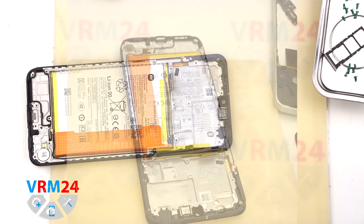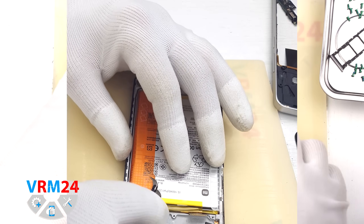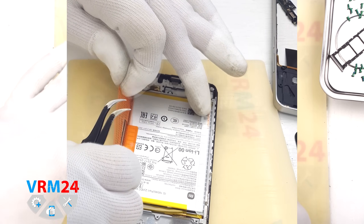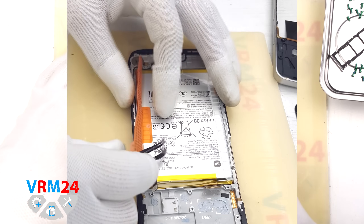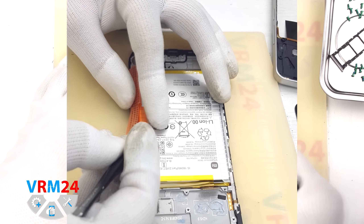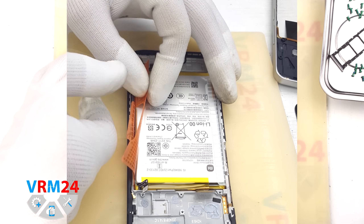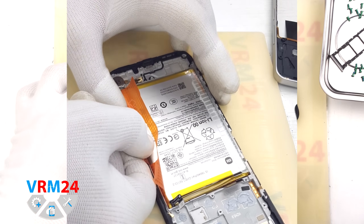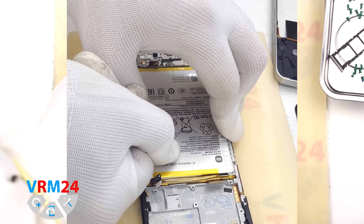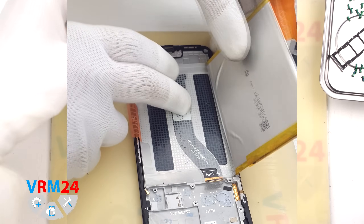Finally we move on to the battery. There are two brown pull tabs — one is wide along the edges and the other is narrow in the middle. Both tabs need to be unfolded: the narrow middle tab should be folded aside as far as possible, and the white edge tab should be pulled upward. We pull out the white tab and this allows us to safely remove the battery. Under the battery there is a transparent protective layer that shields the inter-board flex cable.